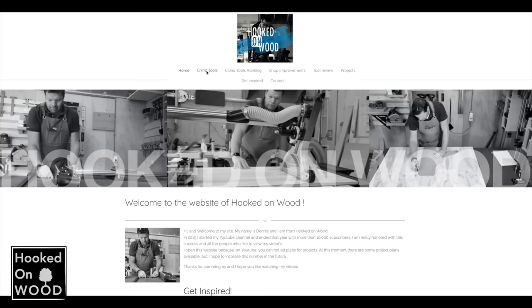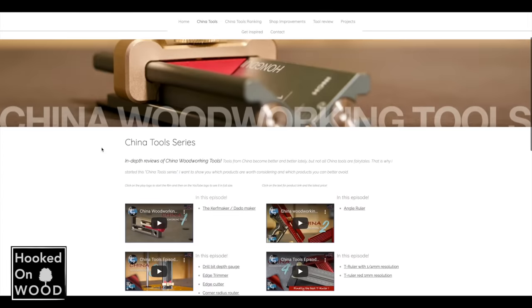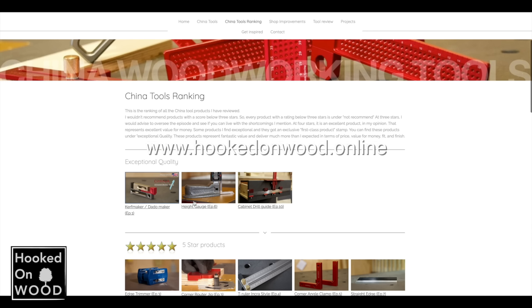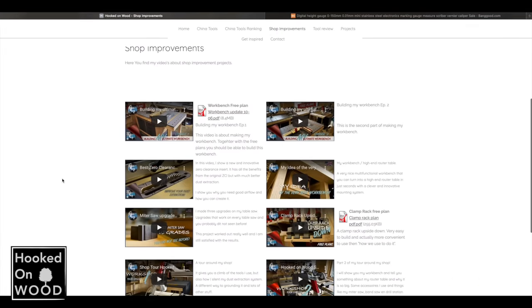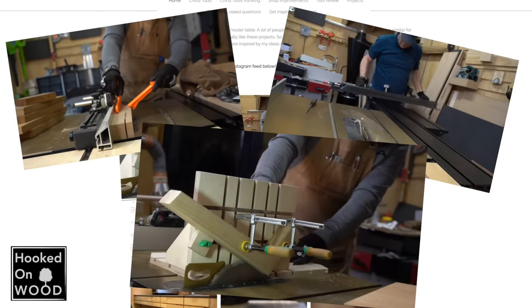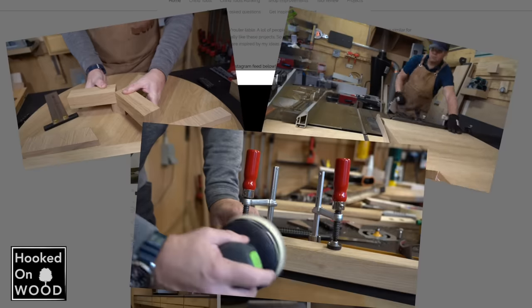This is an excellent moment to show you my site. I made many episodes of China Tools and because of that I test more and more products. To give you an excellent overview, I created a website where you can find a ranking of all the products I tested, buy-out links to the products, information on which episode you can find each product, and also free plans for my shop improvement series and other projects. Visit www.hookedonwood.online. You can also follow me on Instagram where I show short one-minute videos of projects and keep you informed about what products I received and what the next video will be.